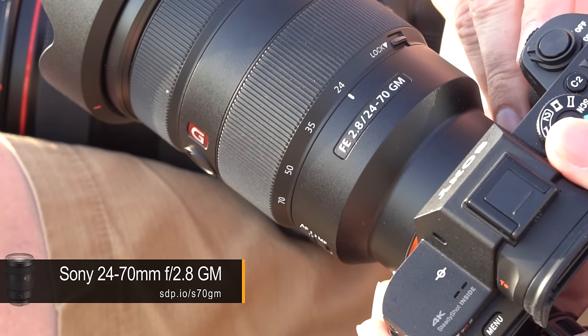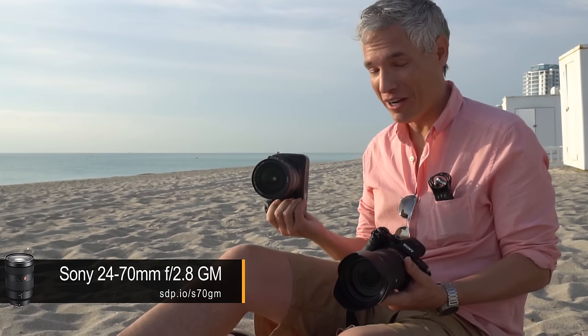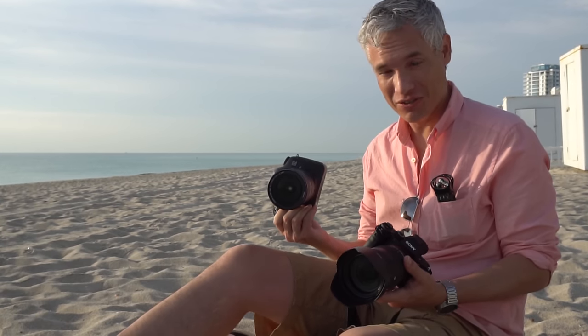This is the Sony 24-70mm f2.8 G Master, a lens we've waited years for. So can it finally hang with the big DSLRs? Let's find out.